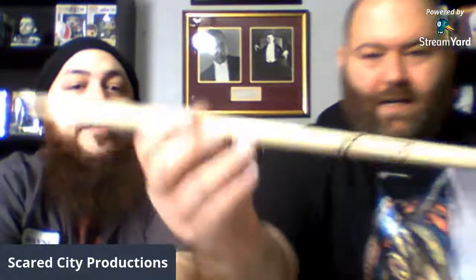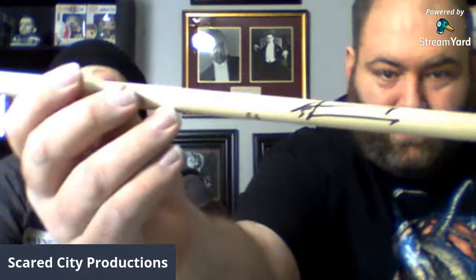I like Five Finger Death Punch and this was signed by Jeremy Spencer, the drummer - and it's JSA certified. This box was forty dollars and this drumstick is the main reason why I bought it. I wonder if this is actually the brand of sticks he uses - Smack. Now that's a good stick.